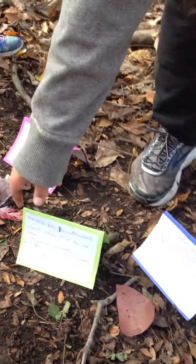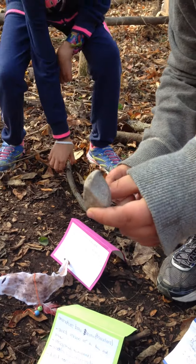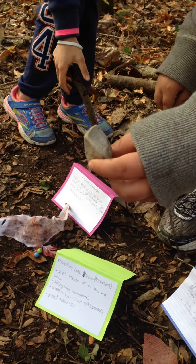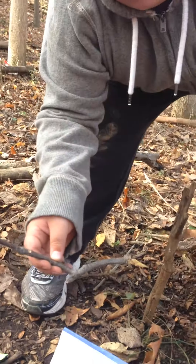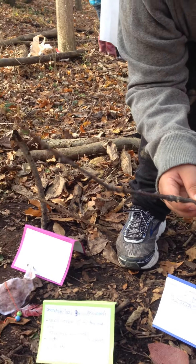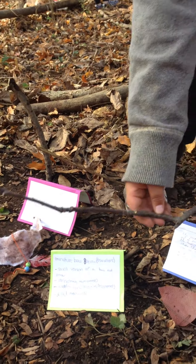So this is a miniature bow, or part of it at least. This is the arrowhead, and you can see it's dulled down because it's been in the ground for so long. And this is part of the bow. I think it was used for a toy so that kids, when they did have free time, could play with some toys.